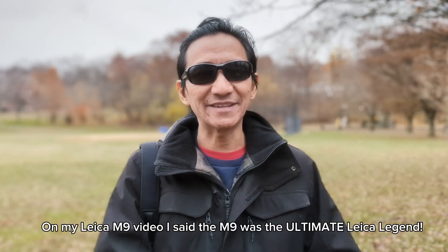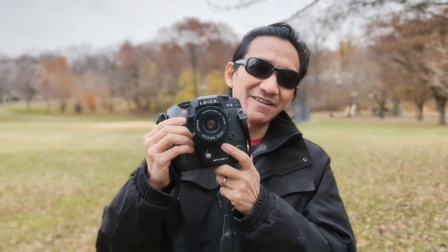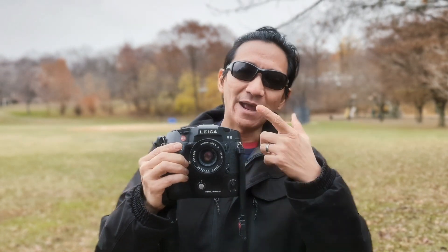Can you get more ultimate than ultimate? Well, you can — today's camera is the legendary, the unique Leica DMR, otherwise known as the Digital Module R, and on it is the Leica R8. Let me tell you guys a little bit about this camera.